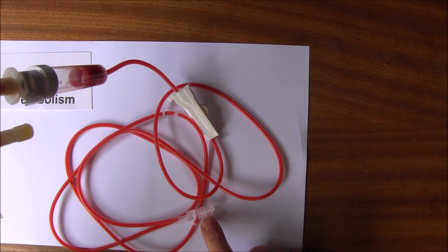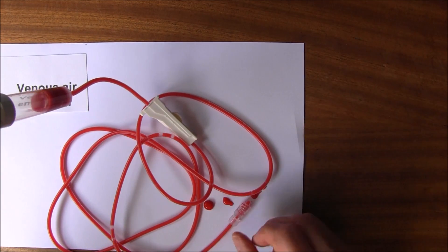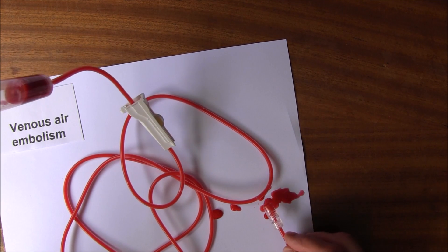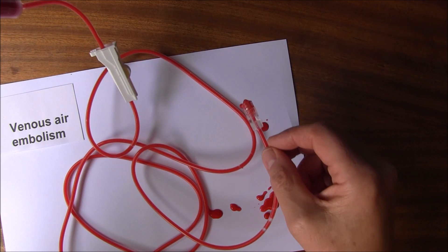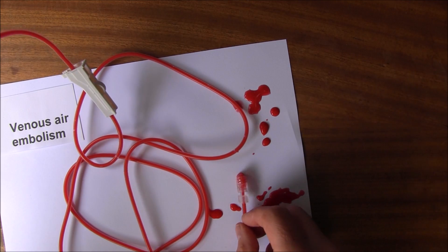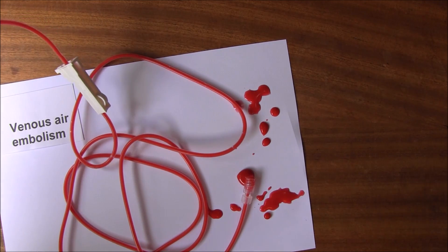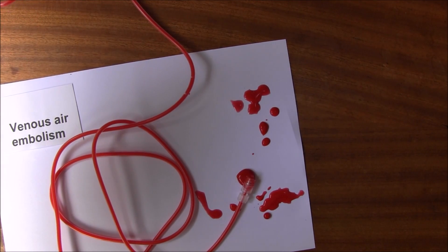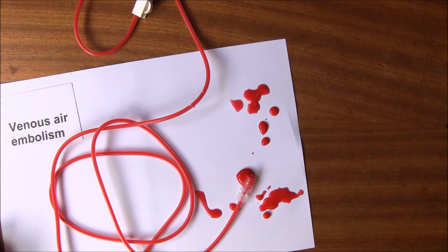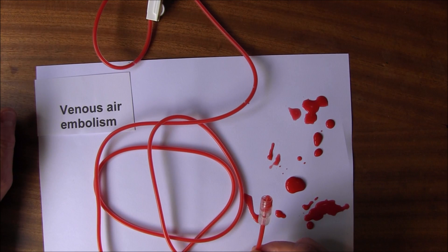We can see we're now reaching the end of the tubing — there we go, coming out. If it's a fluid like saline you can just run a little bit more out. You can see I'm purging these final few bubbles now, making quite a mess because it's red. Now I'll turn that off. What we have now is a completely purged system — all the air is now out.